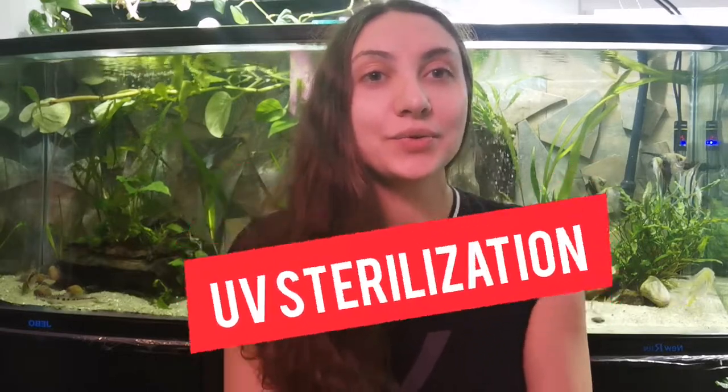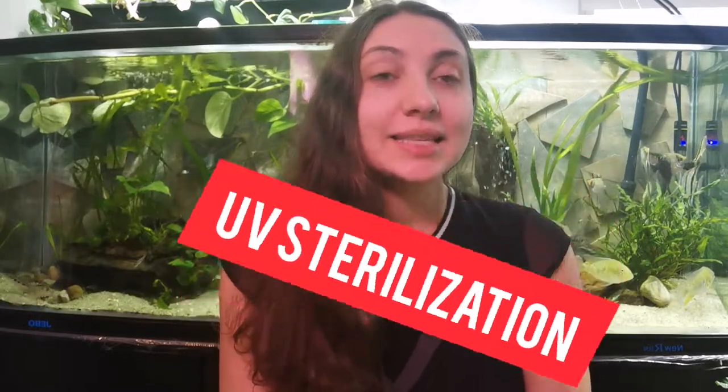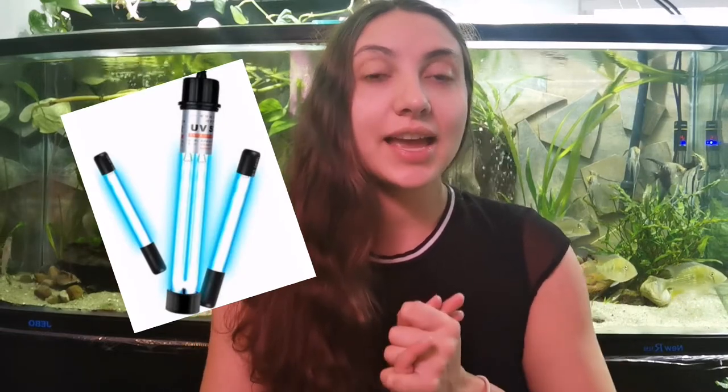So what is UV sterilization? It's basically a light bulb that emits UV rays and underneath this light bulb any pathogens, bacteria, parasites, parasite eggs and algae will be destroyed.